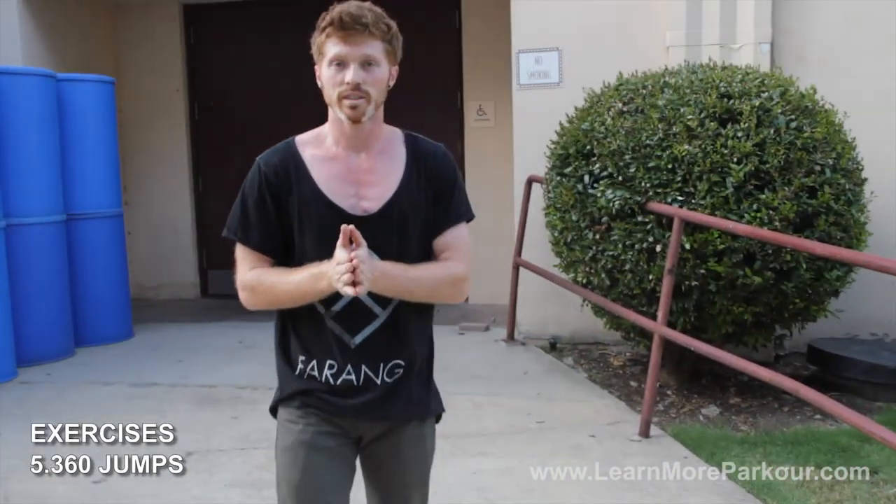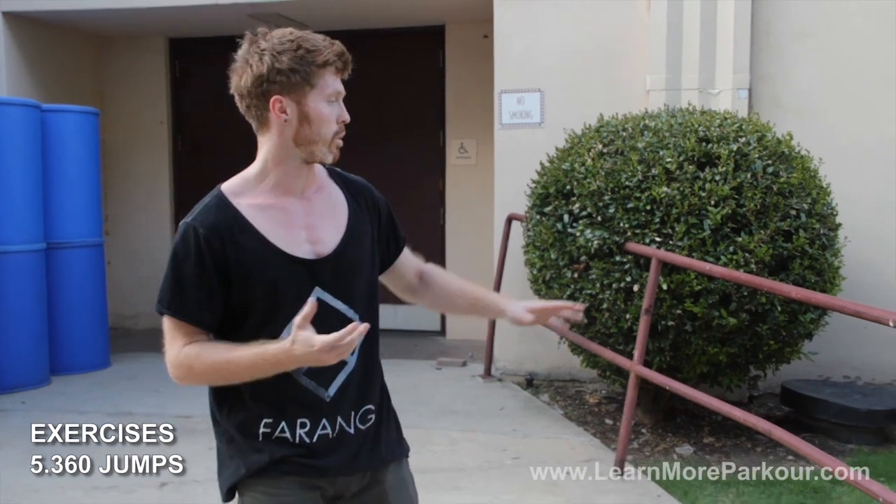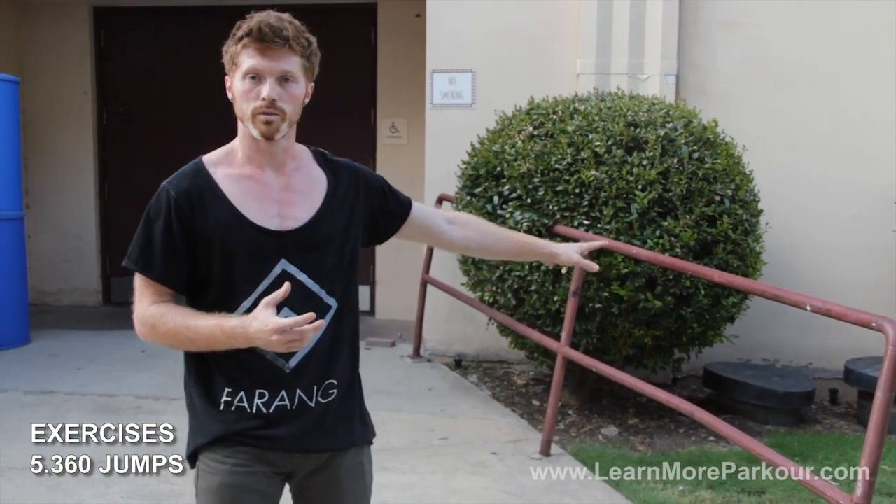Focus on those exercises, especially if you're having trouble physically performing the reverse vault — they'll help a lot. That wraps up the reverse vault tutorial. This one was pretty lengthy and in depth, so let me know in the comments below if you want to shorten it down or if you like it longer like this. Make sure to subscribe for more tutorials, and as always, train safe. I'll see you in the next video.